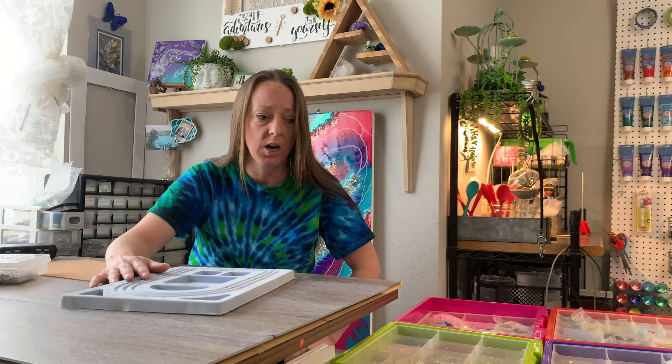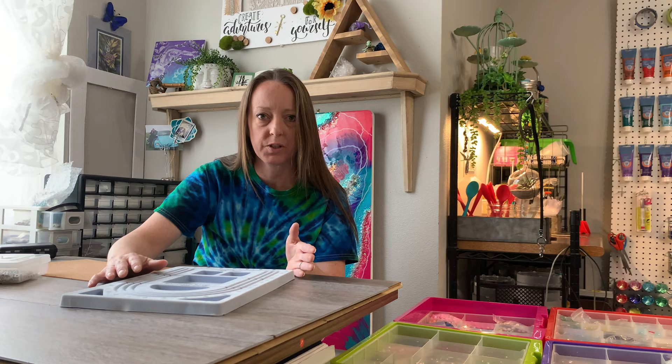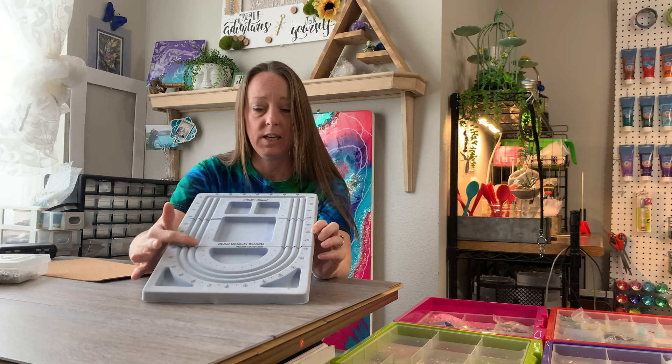I wanted to give you a close-up version of what those components are, how I end up putting sometimes similar patterns but different colors together — and how that also complies with it being a one-of-a-kind design. So here's what I have: I use my basic beading design board.